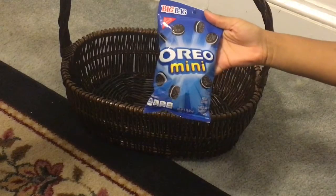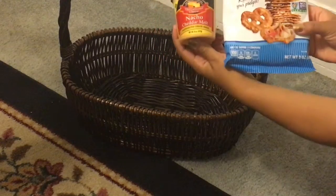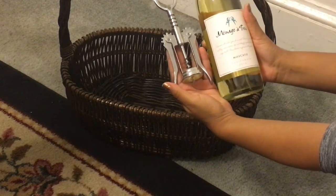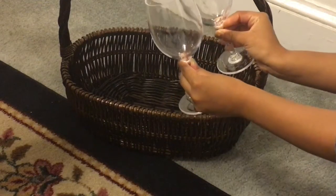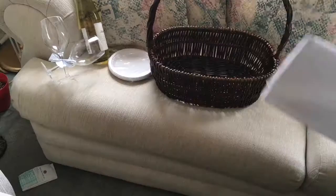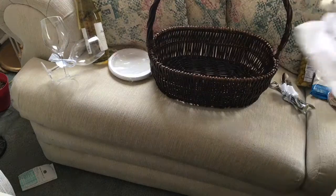Here are some of the things I packed for the basket: mini Oreos, Snyder's honey mustard pretzels, Twizzlers, pretzel pieces, nacho dip, a wine opener, a bottle of Ménage à Trois Moscato, two BPA-free wine glasses, stuffed olives, and mixed nuts.